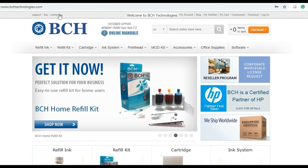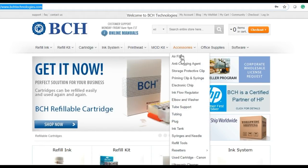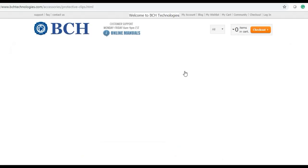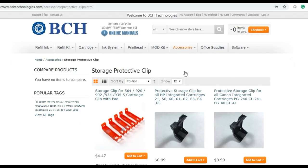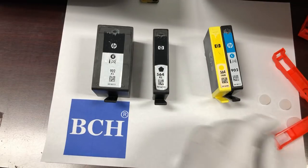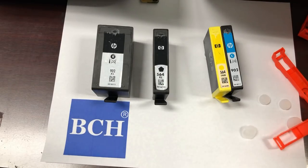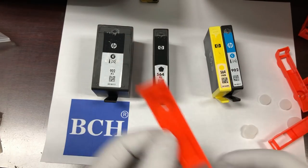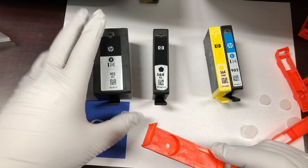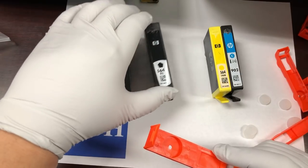Those clips are available at bchtechnologies.com. Go to Accessories and Storage Protective Clip. You're going to have five clips and five pads. The bigger clip is for either a super-wide black or a bigger black.